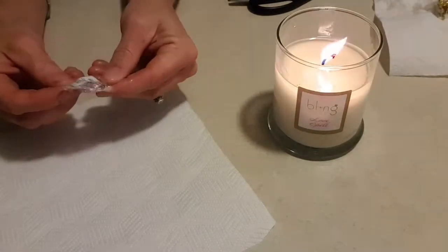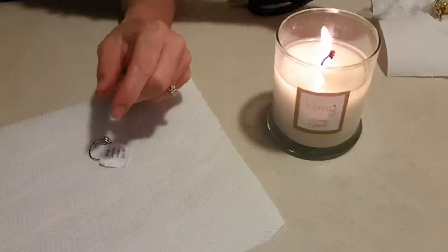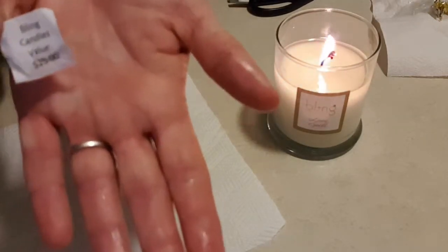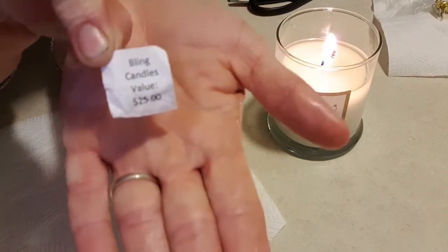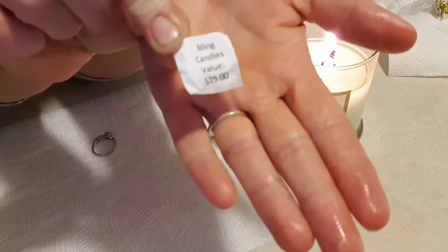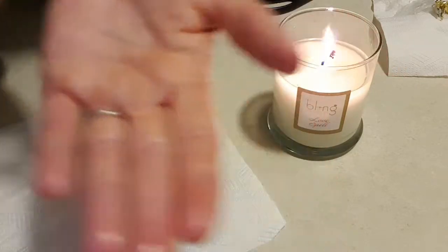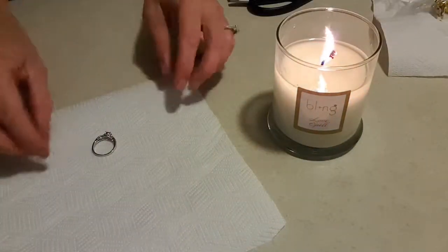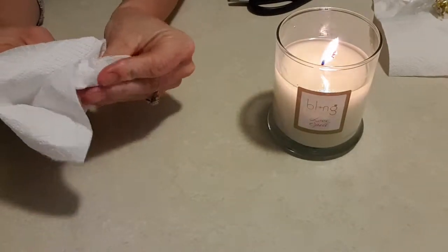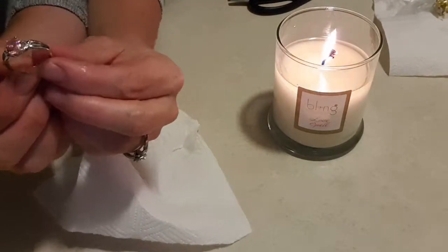This one's cheaper than the other one. The other one I got was $35; this one is $25. So let's have a look at the little ring again. It's probably not stamped, so I don't think I want to wear it every day — especially not get it wet.